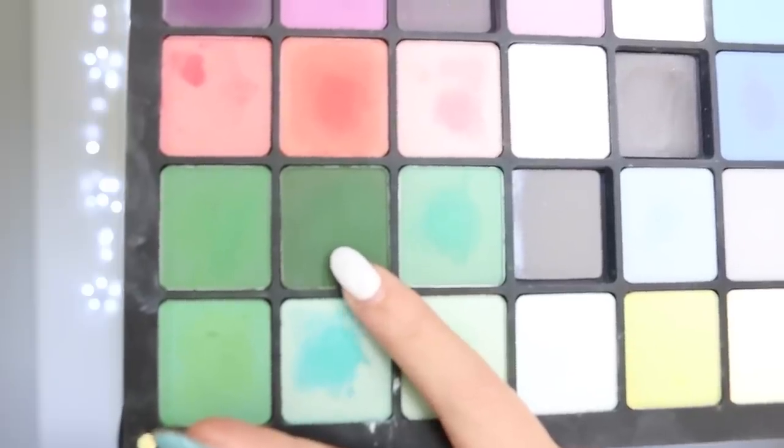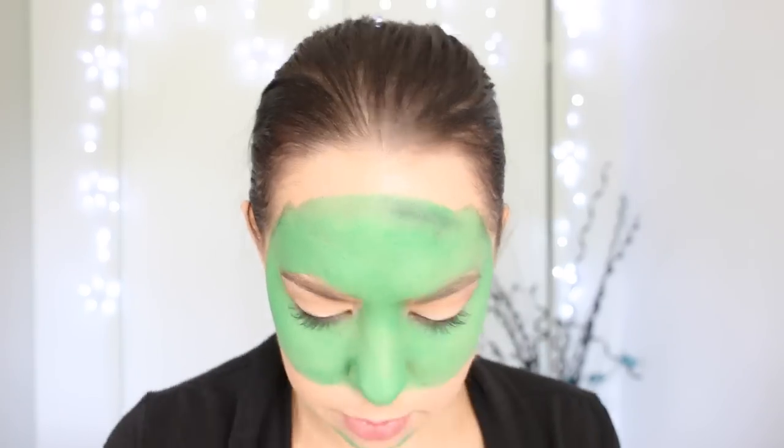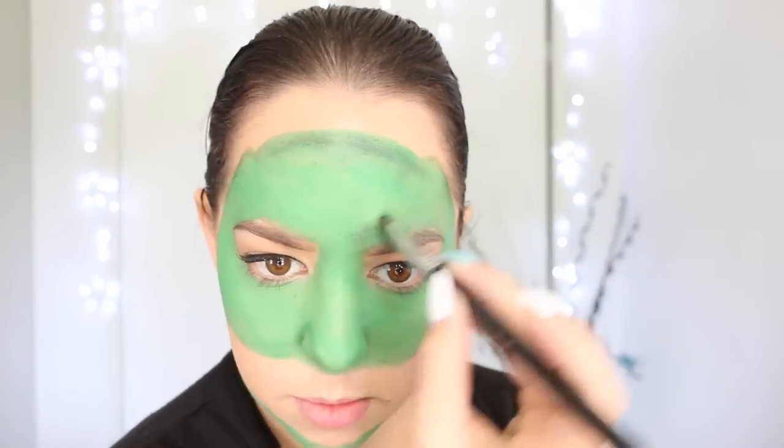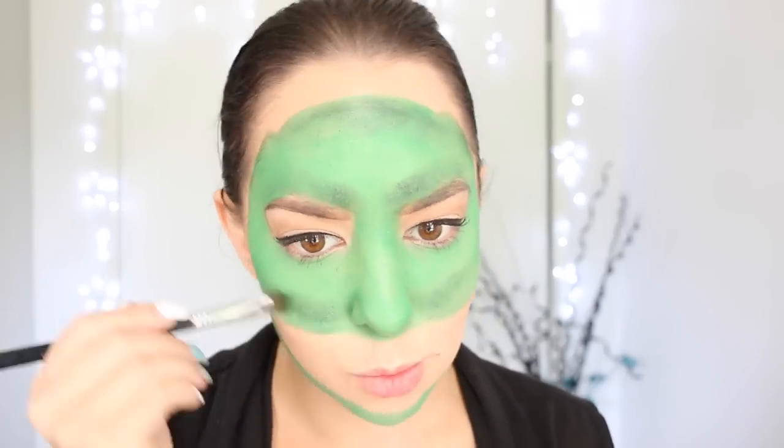Next, I'm taking this dark green eyeshadow from Inglot, and I'm using this to apply some shading around the edges of the outline, as well as around the cheeks and contouring down the sides of the nose.